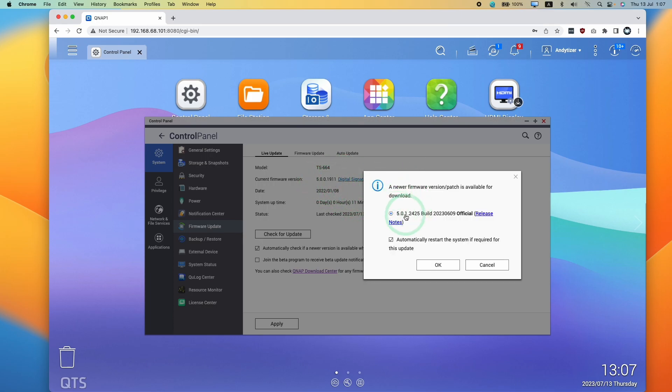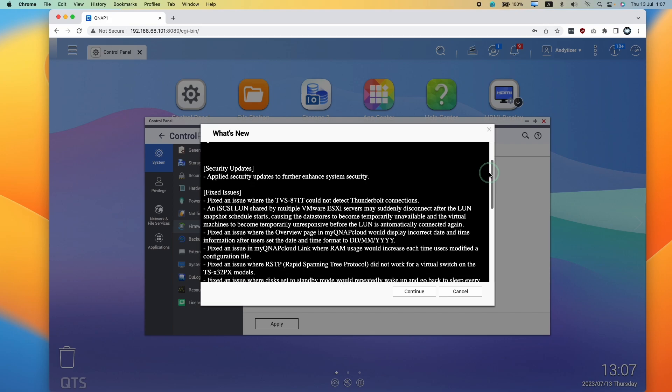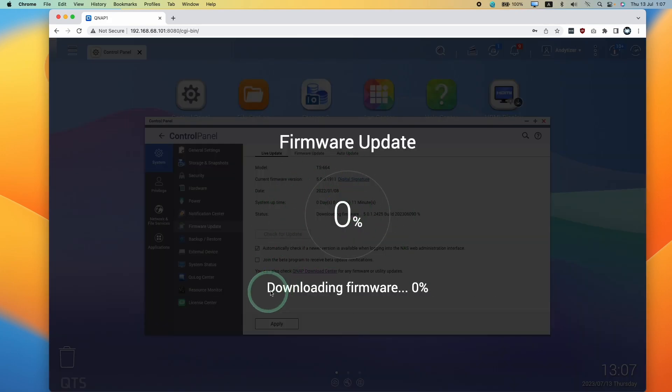The new version is 191122425. If we want to upgrade, we press the OK button, it asks us to check the changelog, press continue, and now it's downloading firmware at 0%. I'm going to wait for this to complete.